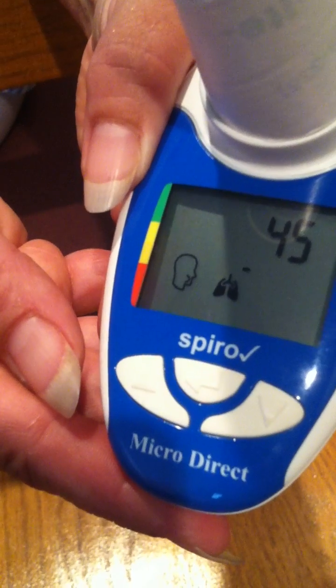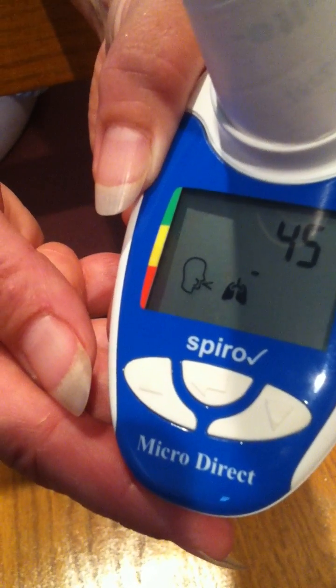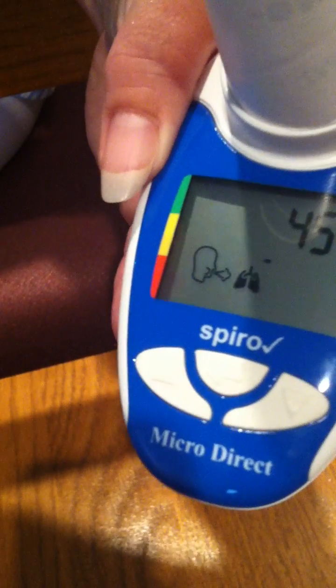Now the test is complete. Turn the unit off by pressing the white button at the top right.